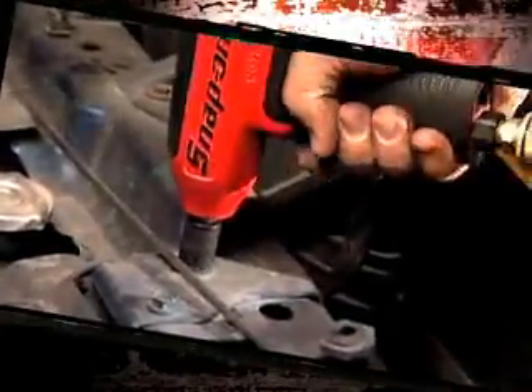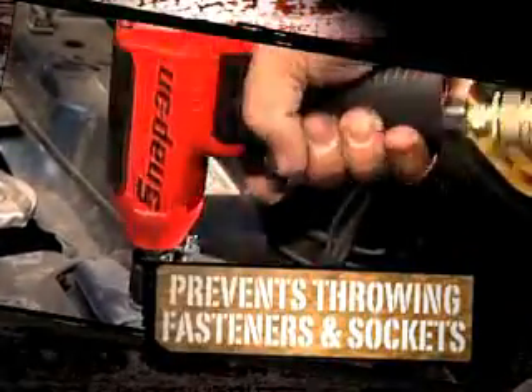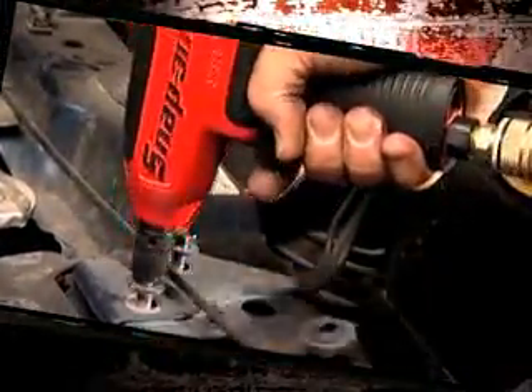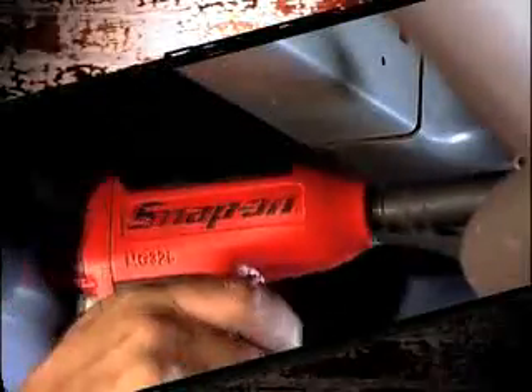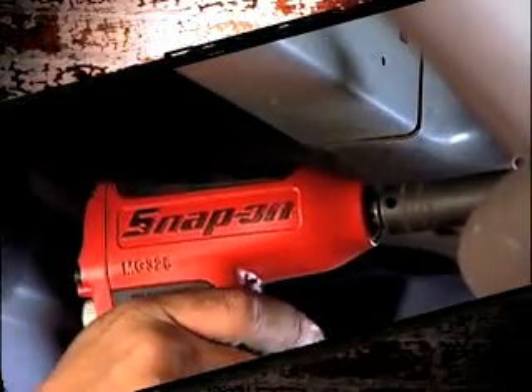It also features an anvil stop, so it stops when you want it to. When you take your finger off the trigger, the anvil stops spinning. This prevents the tool from throwing fasteners and sockets.